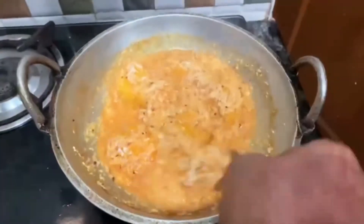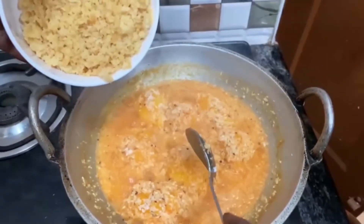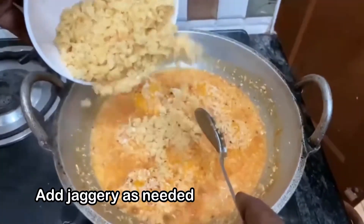When the egg is cooked, we put the egg in the pot and cook it.